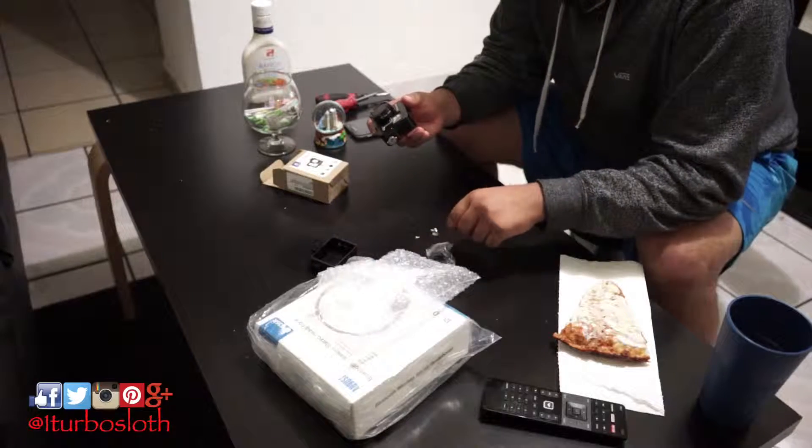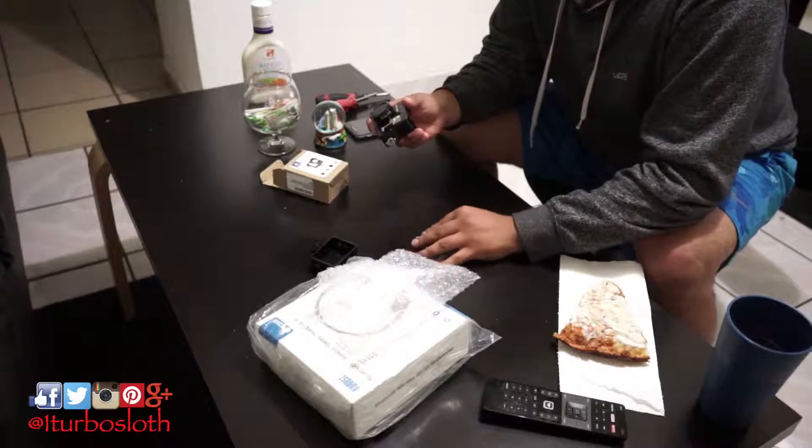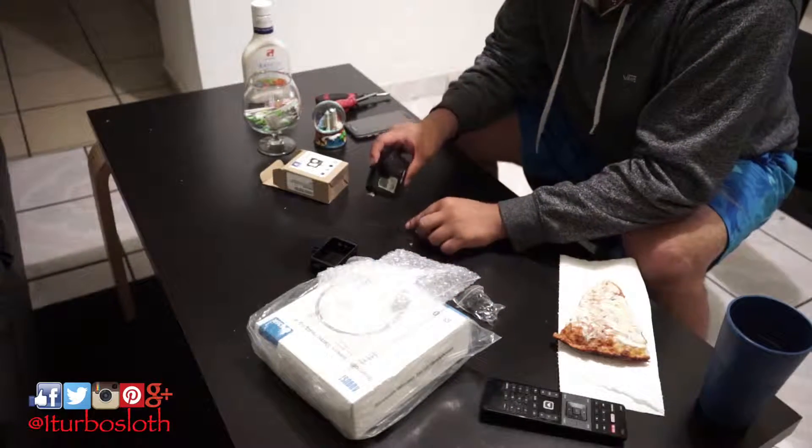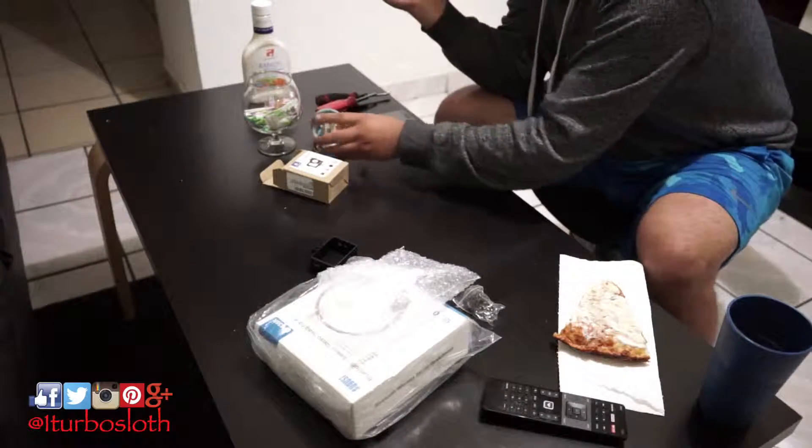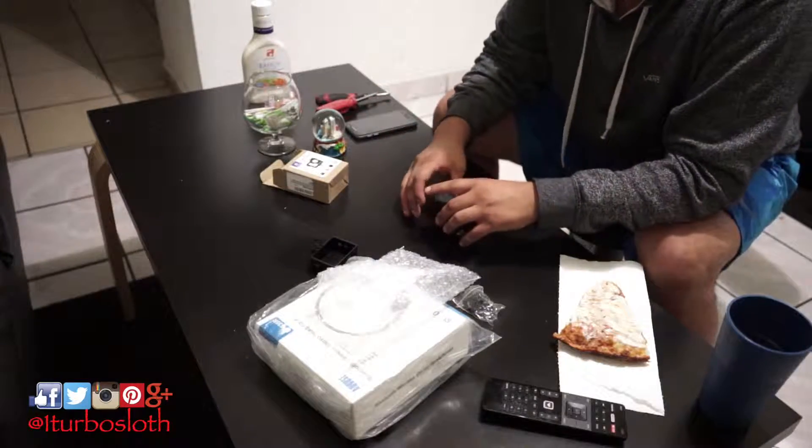It also comes with a lanyard type of thing, but I'm not going to show me installing that because it's going to make the video too long. But as you can tell, it's made out of metal. I don't want to hit it too hard because I don't want to break it.